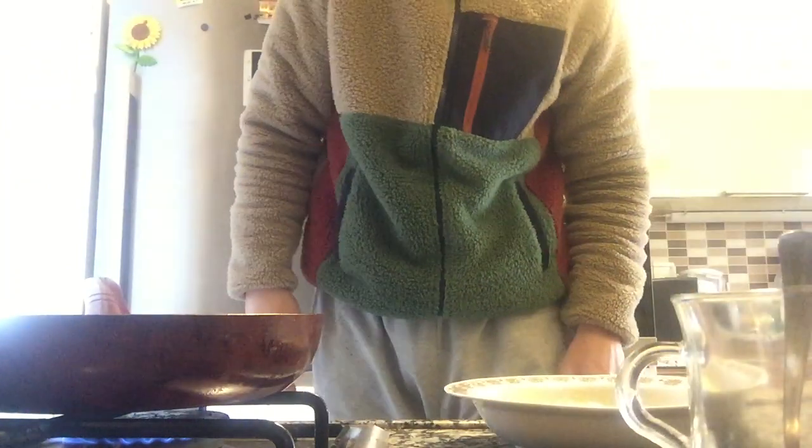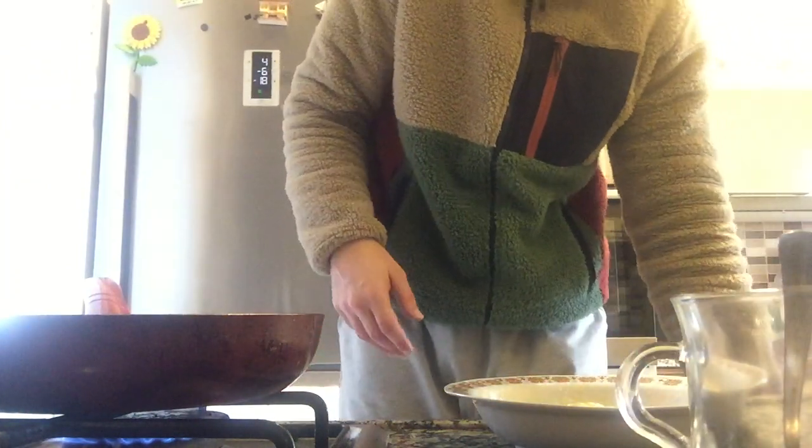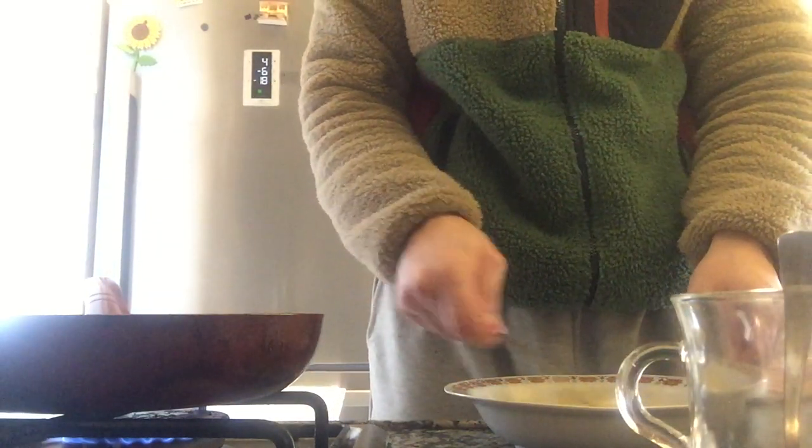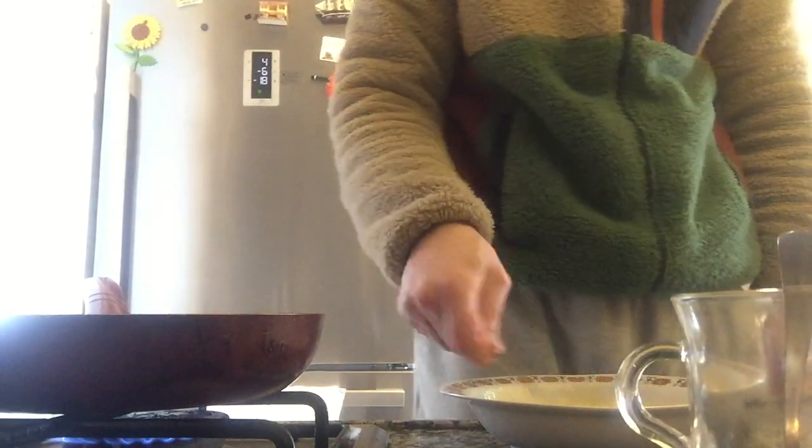I'm gonna heat it very slowly, and I'm gonna start to mix it with the fork a little bit.